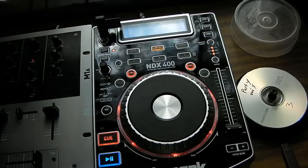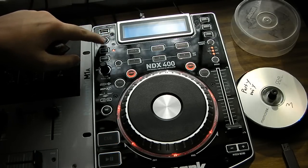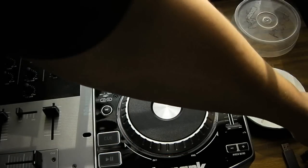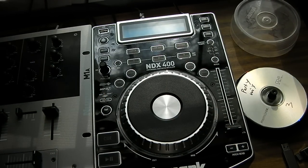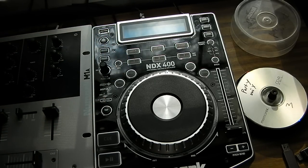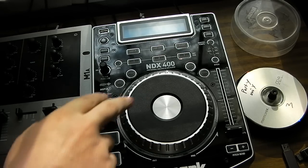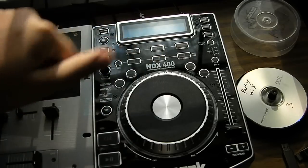Is it worth the extra money? And that is yes. If you're trying to take a serious approach towards DJing, you definitely want to check out the NDX400 over the NDX200. I started out with the 200 and I quickly realized that it is a very skill-limited device. If you just want it to play music at a party, the NDX200 is perfect. If you're looking for something a little more serious, the NDX400 is the way to go. Also, I forgot to note that this jog wheel is touch — if you're playing a song and you touch it, it will stop, and when you let go, it will play again.